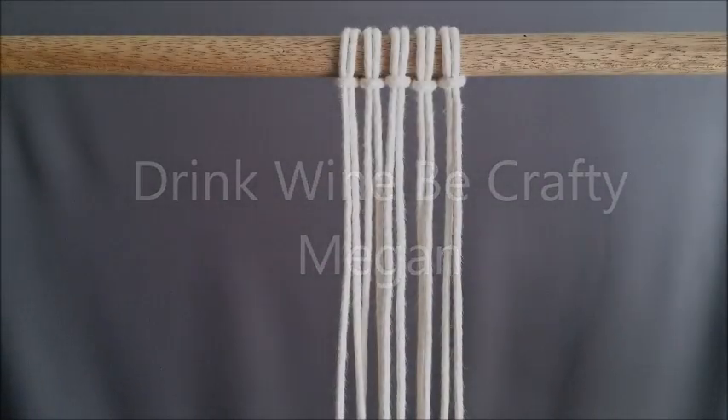Welcome to Drink Wine Be Crafty, I'm Megan. Today I will be doing the letter O of my macrame A to Z series.